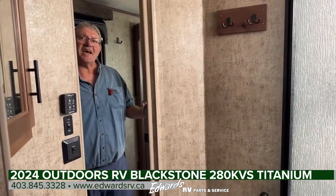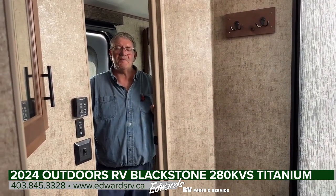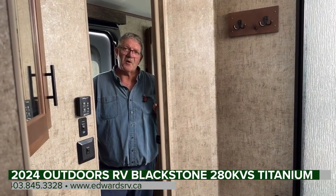And that pretty much covers the inside of this trailer. Any questions, give me a holler — I'm Dale at Edwards Garage. Looking forward to hearing from you.